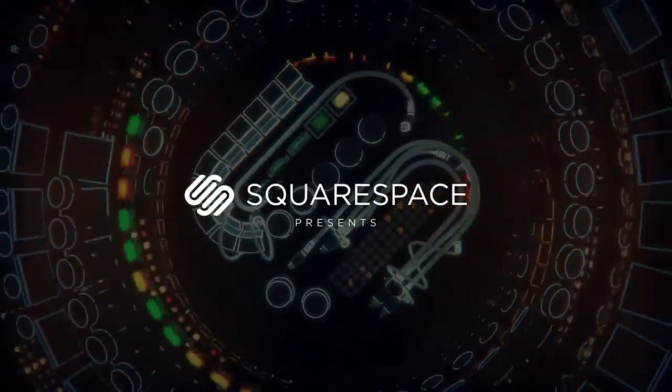Thank you to Squarespace for sponsoring our CES 2018 content. If you want to make an awesome website or online store, you can use their all-in-one platform today.